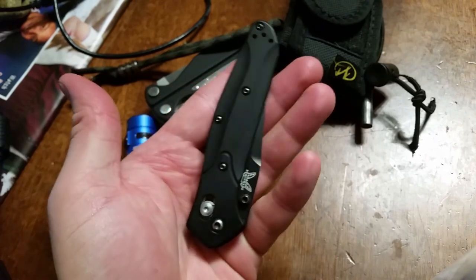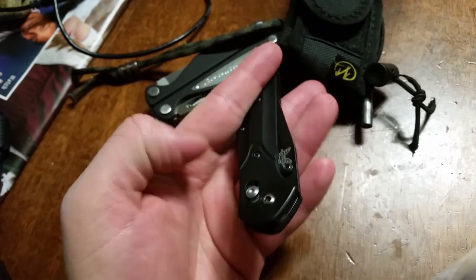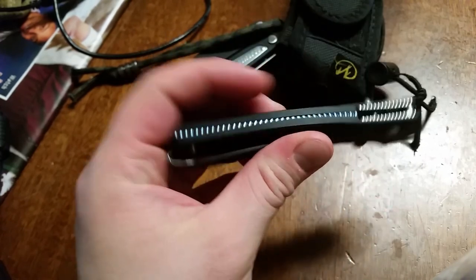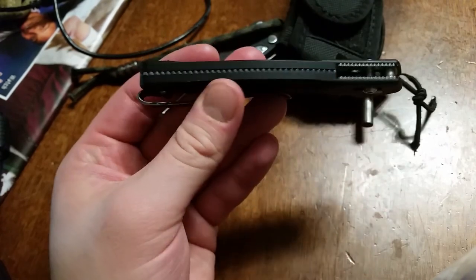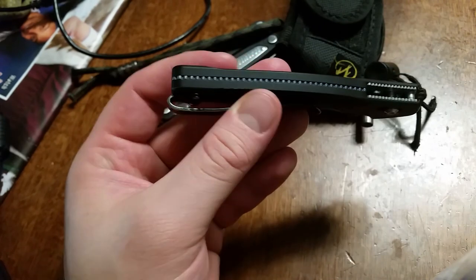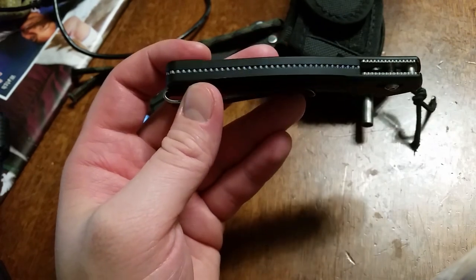Very similar lines with the Osborne design, as you can see. The main difference between the 943 and the 940 is that the 943 has the enclosed back here instead of the open flow back with the barrel backspacers.